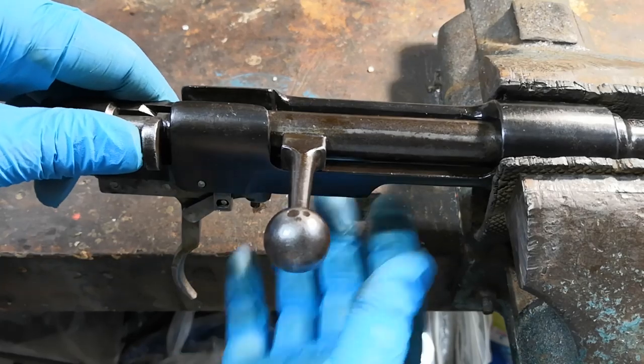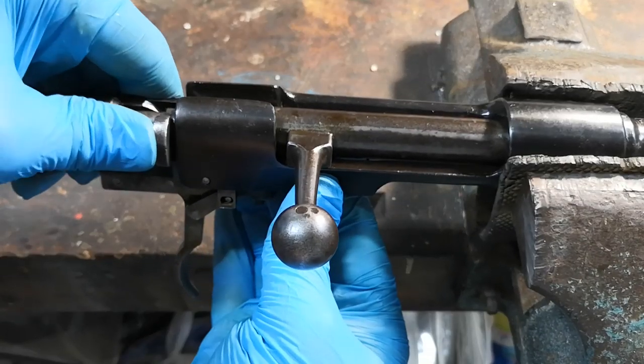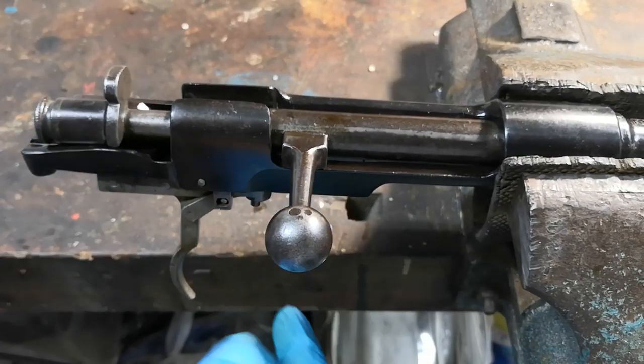The safety is integrated in the bolt itself, and engaging it unloads the firing spring, rendering the gun totally safe.